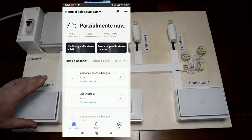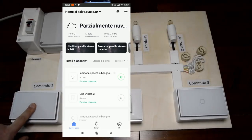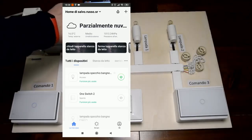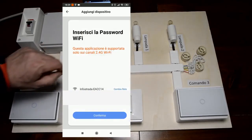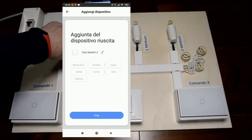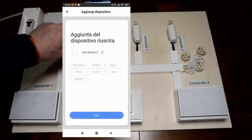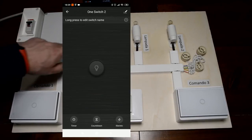Andiamo a fare l'installazione con il nostro tasto. Andiamo a schiacciare questo qui per qualche secondo. Aspettiamo che lampeggia. Una volta che lampeggia, premiamo sull'applicazione. Andiamo su 'commutato', andiamo su 'conferma', andiamo alla nostra password e andiamo a installare il nostro prodotto. One switch già l'ha messo. Andiamo su 'corridoio' e mettiamo 'fine'. A questo punto già dovrebbe funzionare: si accende e si spegne.